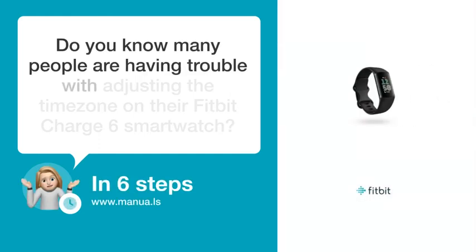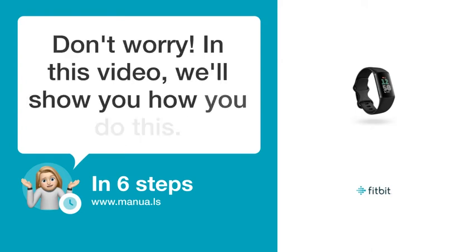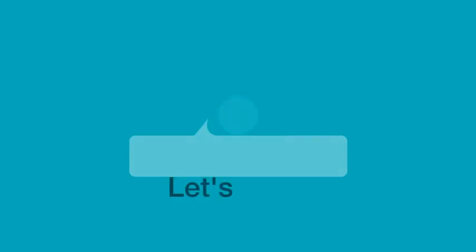Do you know many people are having trouble with adjusting the time zone on their Fitbit Charge 6 smartwatch? Don't worry! In this video, we'll show you how you do this. Let's start!